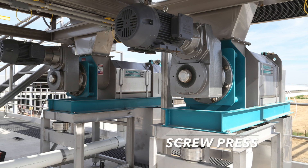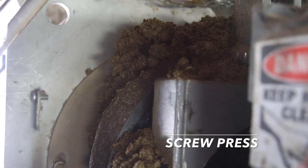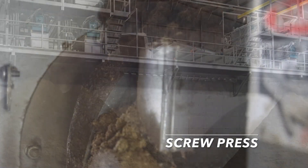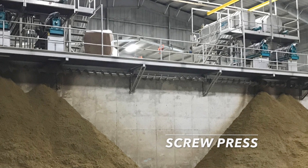The Trident screw press is ideal for dewatering the separated solids. The TSP 1000, 1200, 1400 and 1600 have processing rates of 1500 to 30000 pounds per hour.